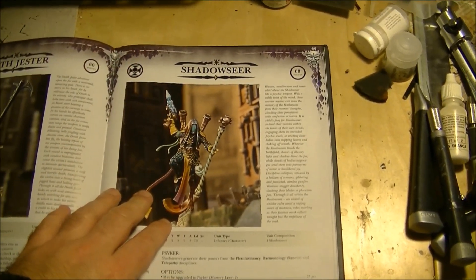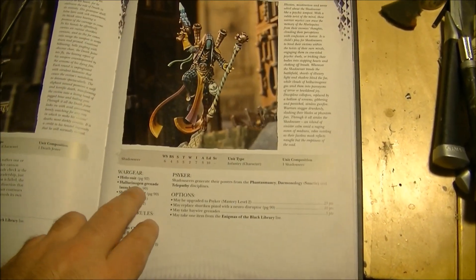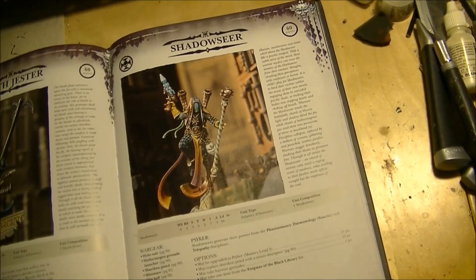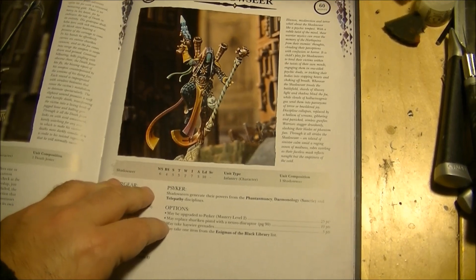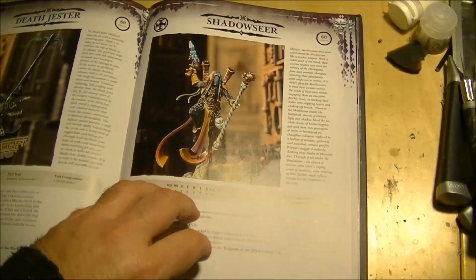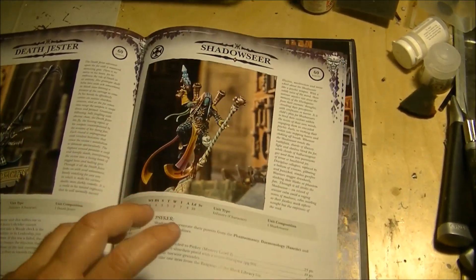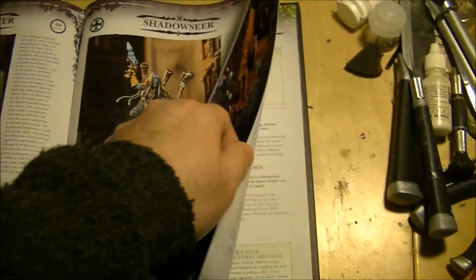The Shadow Seer is a new psyker for the Harlequins and is an elite choice, not an HQ. Equipped with holo-suit, hallucination grenade launcher, shuriken pistol, miststave, flip belt, and having fear, fleet, furious charge, hit and run, independent character, and psyker level 1 — upgradeable to level 2. The Shadow Seer can take fantasmancy, the Telepathy, or Malefic disciplines. I think it's mandatory to have some in your army — they combine very well with the Harlequin ability to be fast and minimize damage.